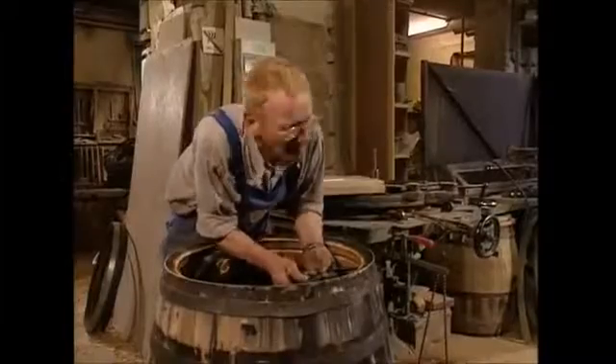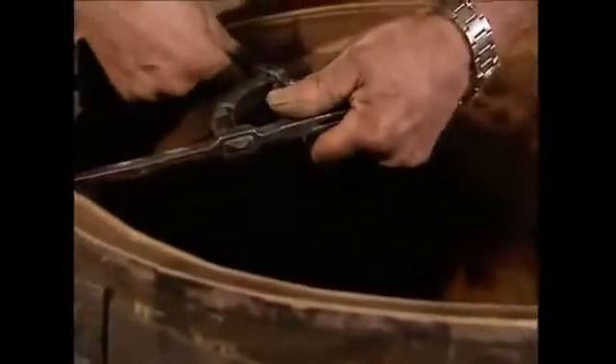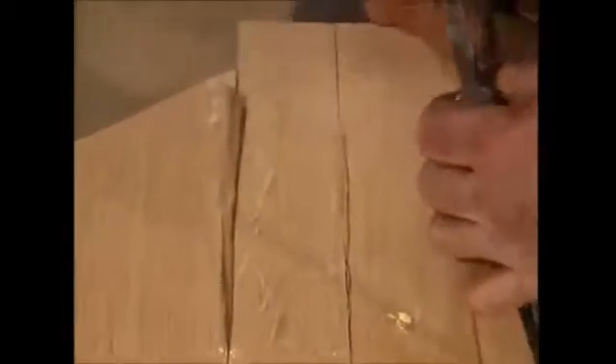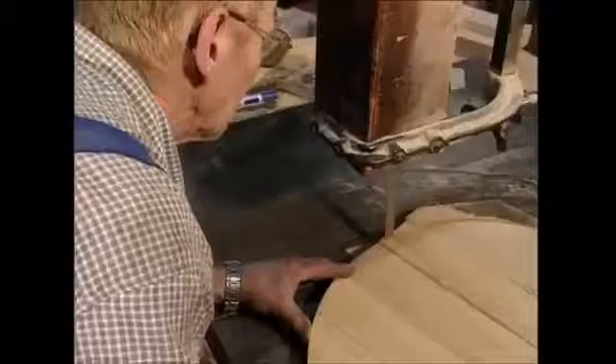The cooper then measures out the diameter using a pair of compasses. He can then transfer the size to the boards he's using to make the bottom with. It's then time to turn on his trusty saw and cut out a perfect circle for the bottom of the barrel.